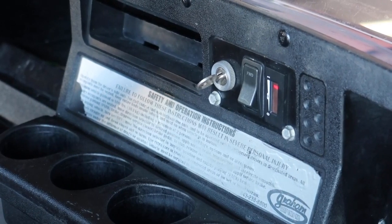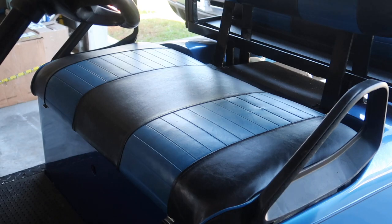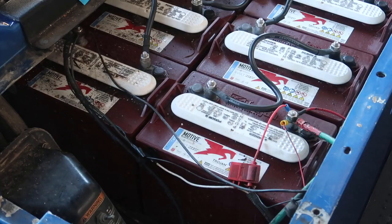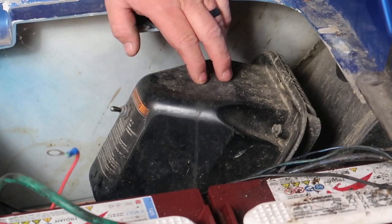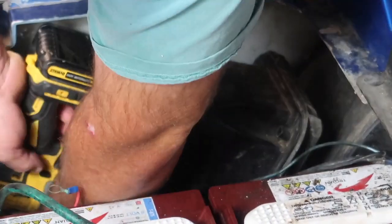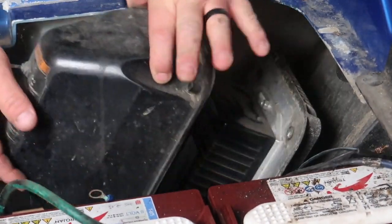First thing we need to do is put on the park brake and turn the golf cart to the off position. Next, go ahead and remove the seat. Once the seat is removed, put the tow/run switch in the tow position. Then remove the positive and negative battery cables away from the battery pack. Next, remove the cover from the factory controller using a 10-millimeter socket — one bolt at the top right, top left, bottom right, and bottom left. Once all four bolts are removed, the cover comes off.